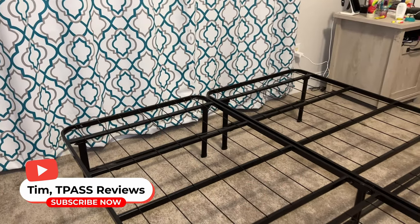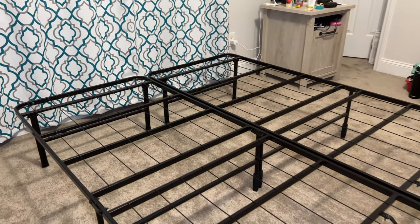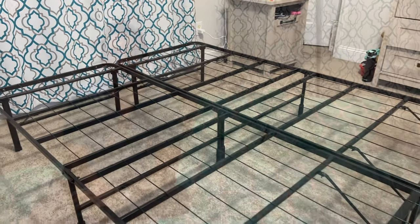Hey, Tim here. I'm going to show you the Xena Smart Base Bed Frame. This is a metal model. It's very lightweight, very low profile, so it's also very easy to set this up and move it around. This would be great for college students, apartment dwellers, some temporary setups.